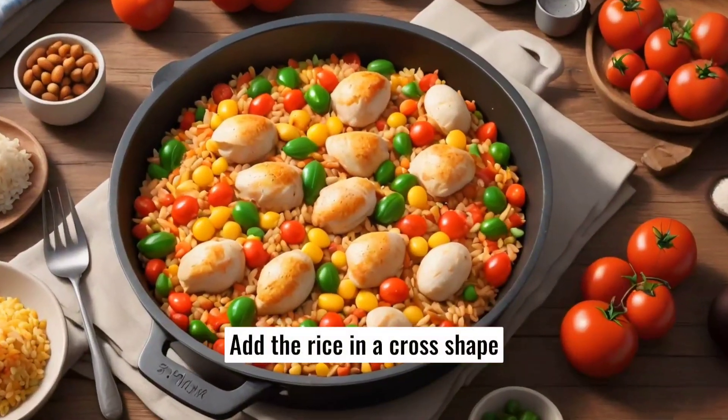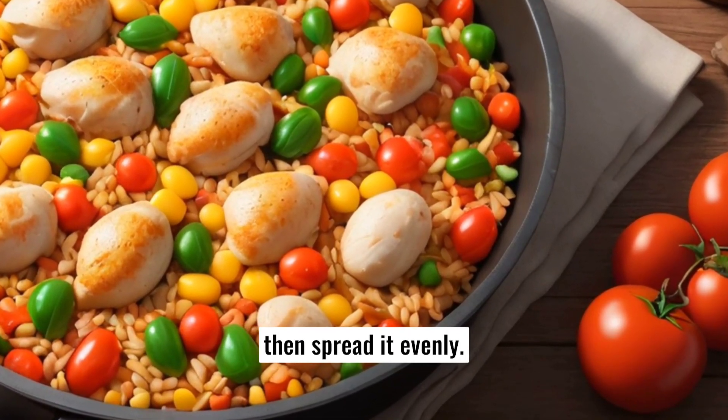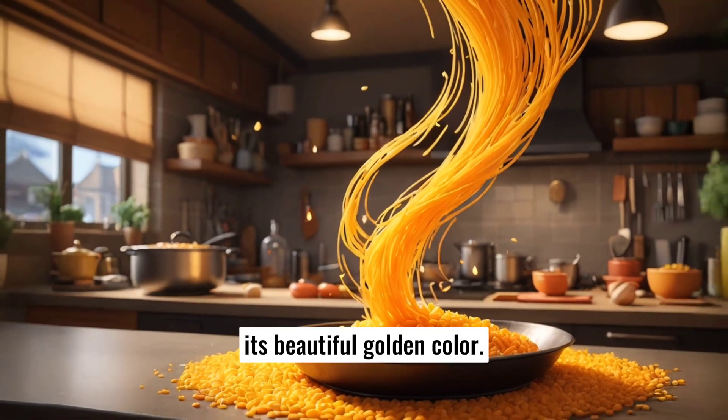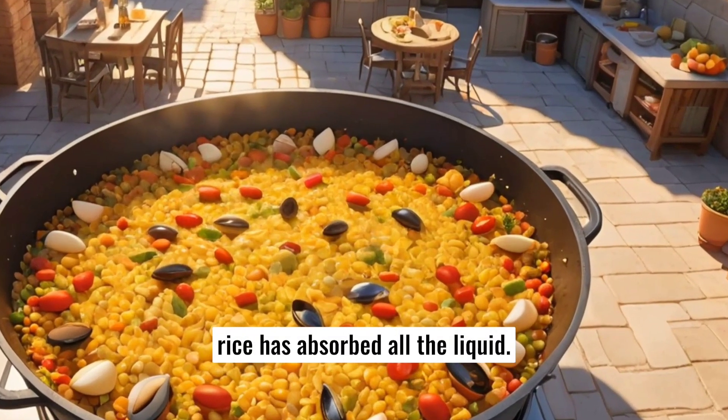Add the rice in a cross shape in the center of the pan, then spread it evenly. Add saffron to give the dish its beautiful golden color. Let it cook without stirring until the rice has absorbed all the liquid.